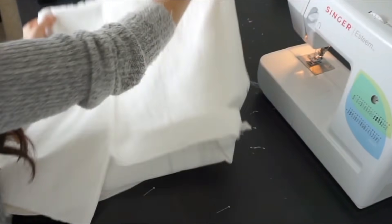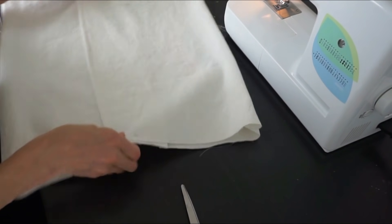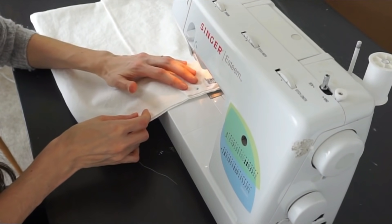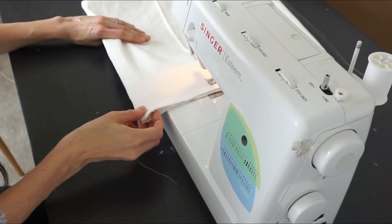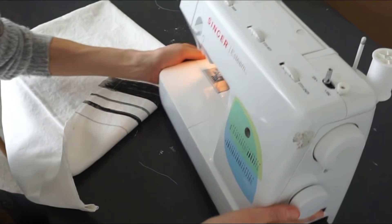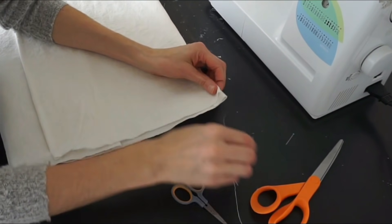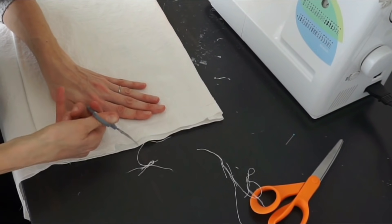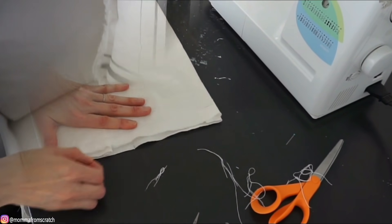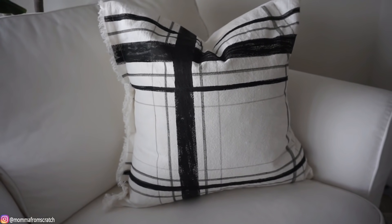I left one corner open because I decided to fray one edge for a different detail. I sewed it front facing, not turning it inside out, leaving about an inch and a half, then pulled those threads out to fray the edge. This frayed look is really popular right now — I've been seeing it at McGee & Co and Target. I am so happy with this pillow; it will easily go for $30 to $40 on Etsy, but I'm just happy I made it for $2.